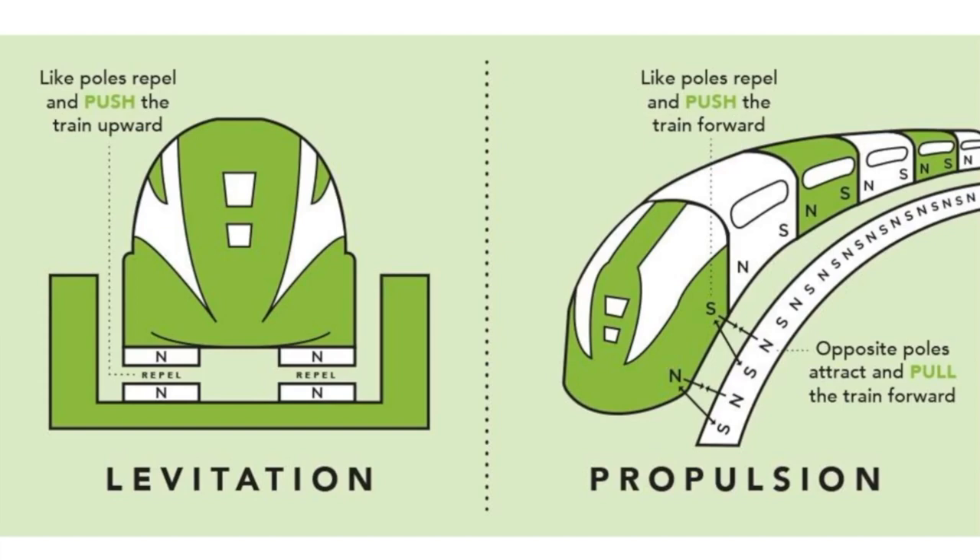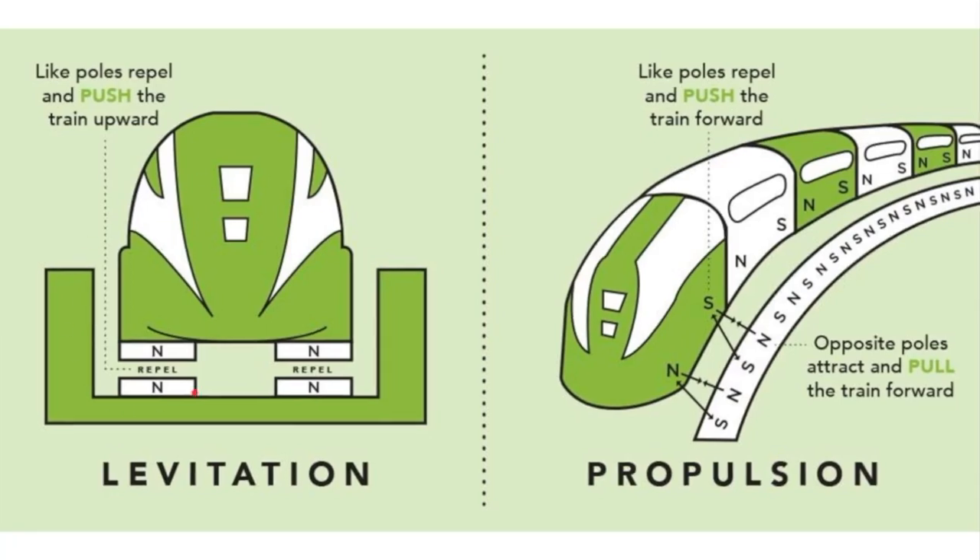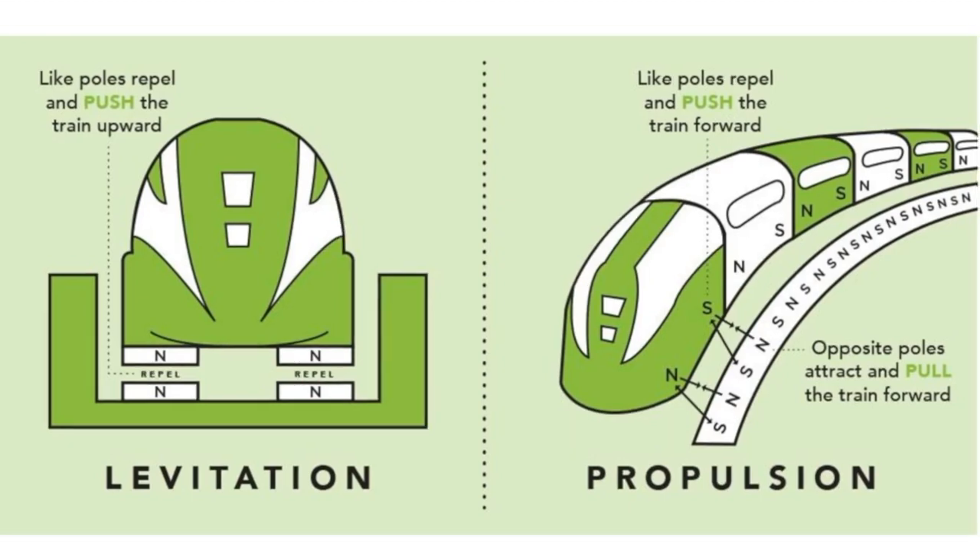Let's get back to how a maglev train works. So here's the levitation piece on the left. If you know anything about magnets, there's typically a north and a south side. The like sides repel — so if you have two north poles, or two south poles, they repel each other. And then opposites attract, so a north would attract with a south. So if we have our train, which sits in a little groove or pocket,